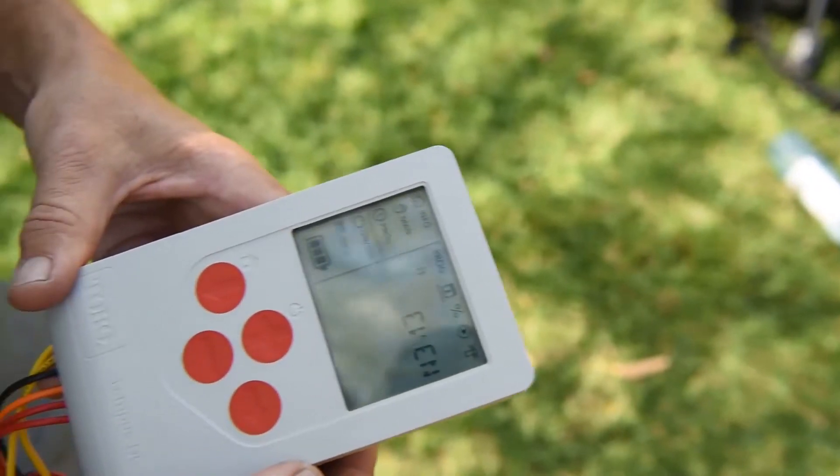G'day guys and girls, my name is Jeremy Graham, welcome to another Landscape Contractor Magazine test drive. We're here with my good mate Andrew Tullock. The guys at Toro have come to us with another fantastic product — a little bit different to the ride-ons we're used to doing. It's the Toro Tempest DC Timer.